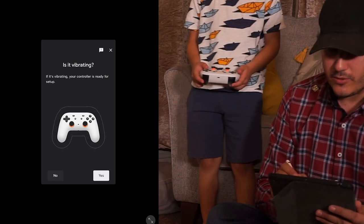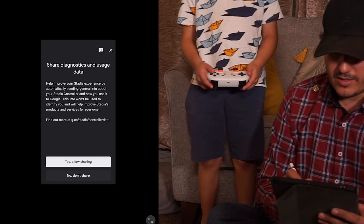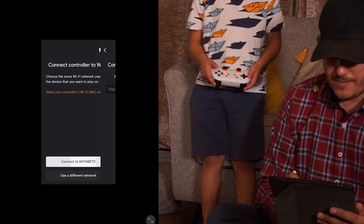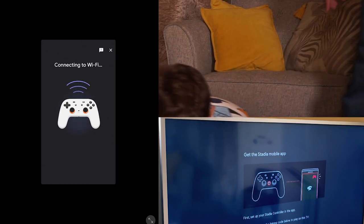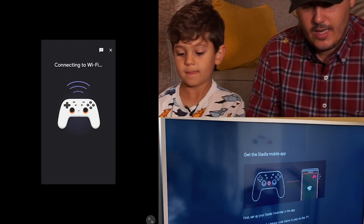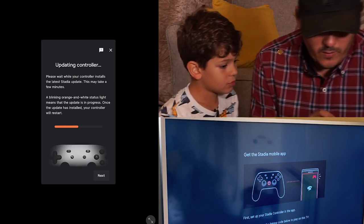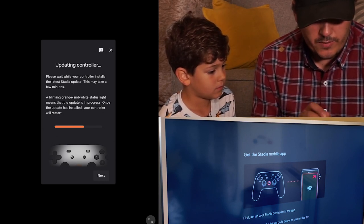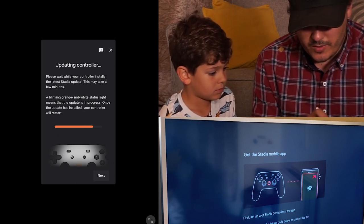If it is vibrating, your controller is ready for setup. Microphone privacy — share diagnostics — we don't want to share that. Connect controller to WiFi — connecting to WiFi — there we go. We have connected. Now it's blinking white. It's updating the controller — please wait while your controller installs the latest Stadia update. Almost there. Your controller will restart with the new update.